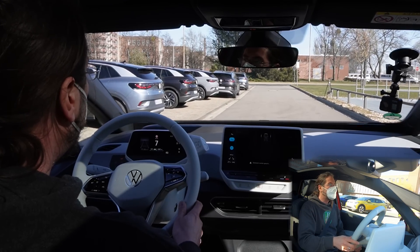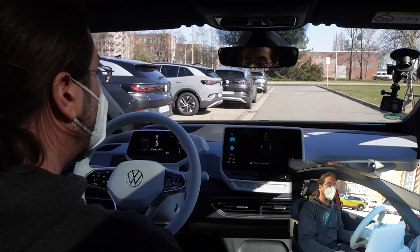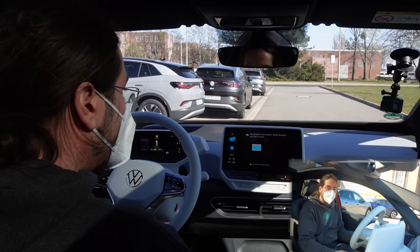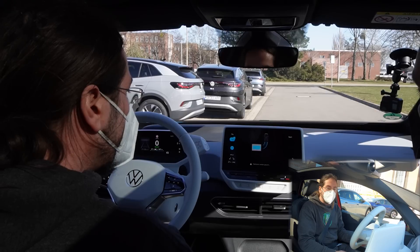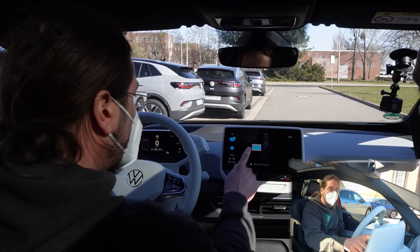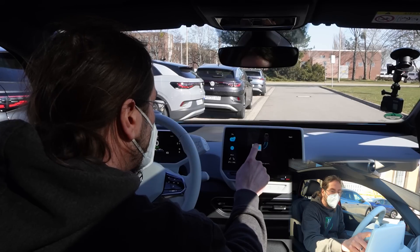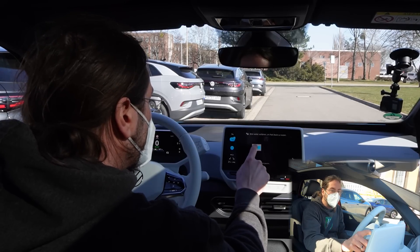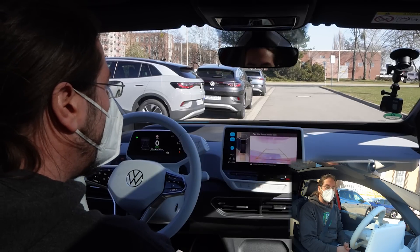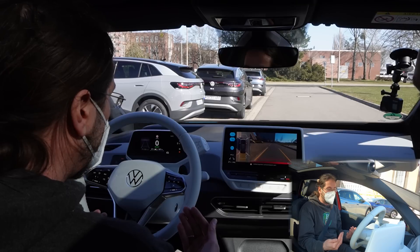For these parking boxes you have to drive under 20 km/h. There it is — it tells me to press the brake for parking to start, and then I can choose whether to park forward or in reverse.